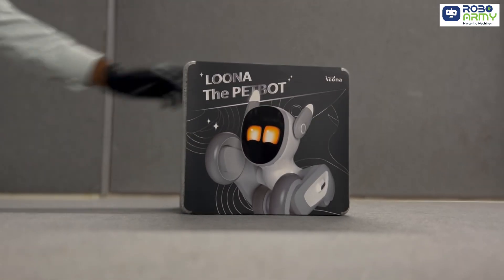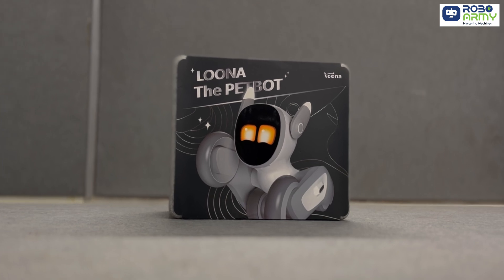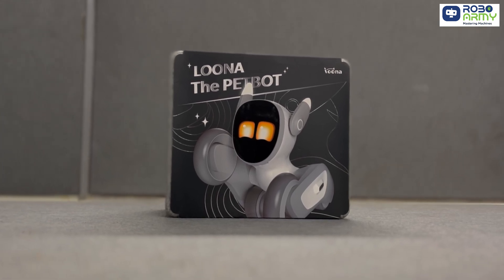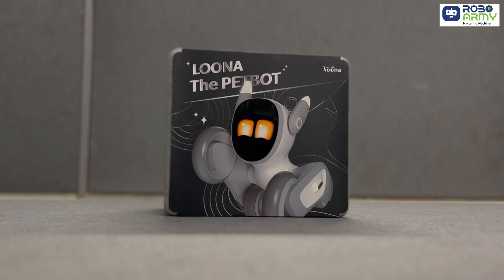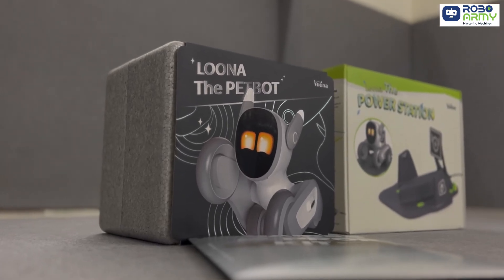Today we are unboxing a brand new member of the family. Say hello to the Amazon Luna pet bot. This is not just a robot — Luna is an interactive AI-powered pet with a ton of personality, and she is ready to bring the fun.